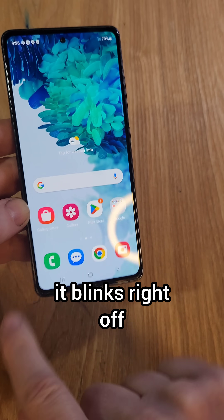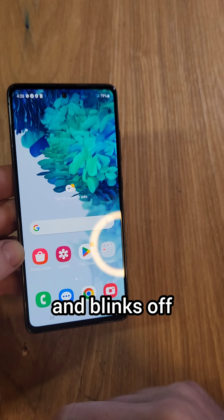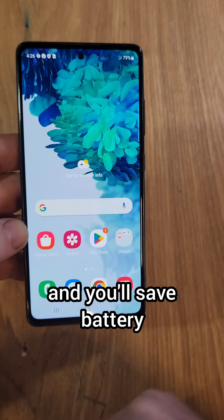Now watch. Turn it off — it blinks right off. Now let's bring up that dialer again. It blinks on and blinks off. Your phone's going to feel snappier, it actually is going to run faster, and you'll save battery.